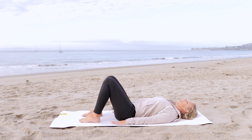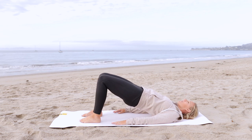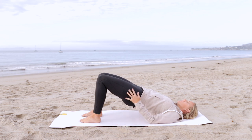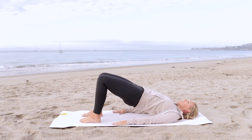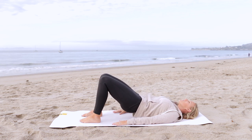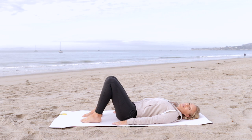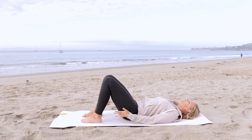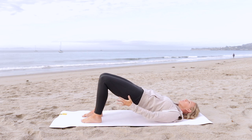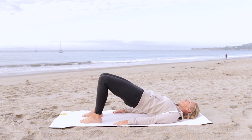Inhale again, and as you exhale, you're going to flatten your back into the mat, press into the feet, rolling up into a pelvic curl. Pause here at the top as you stretch your knees forward over your toes, opening up across the front of your hips. Inhale and exhale, soften the chest and roll your way back down. We're going to do a few pelvic curls to warm up the body, but also as a way to start working the lower body muscles. Here you're going to start to feel your hamstrings and your glutes activate, strengthening the back of the leg.